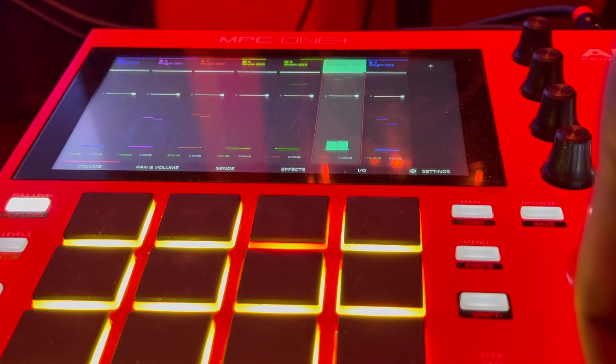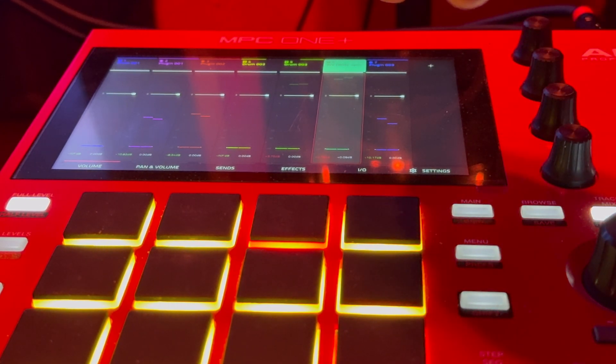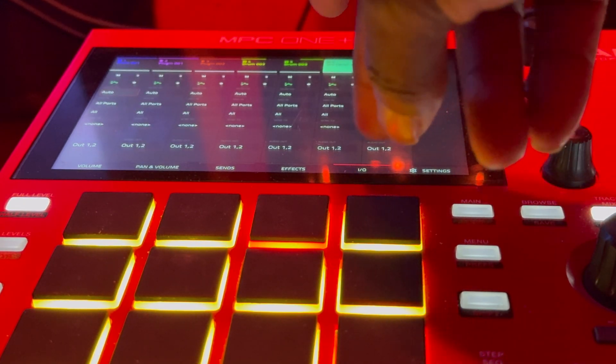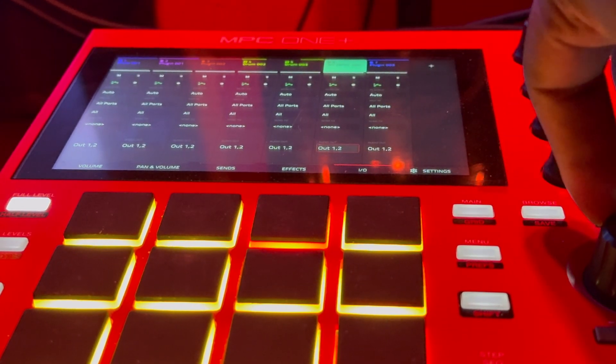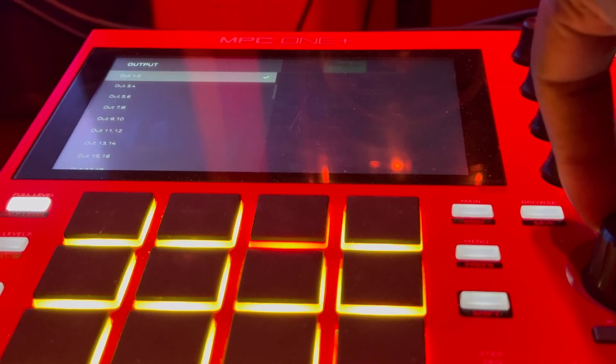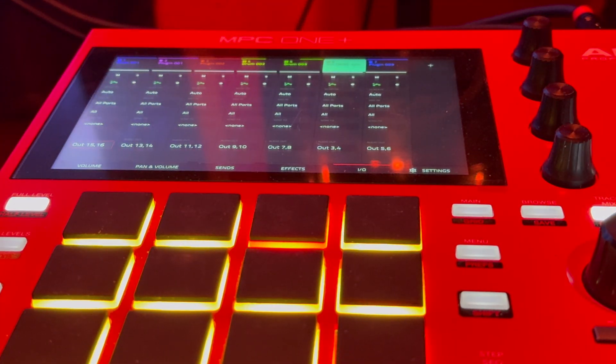So we're going to assign those to a track real quick. For the 808, we're going to make this go to three-four. We're just going to send them all — five-six, fifteen-sixteen. Just like that, literally it. I don't want to do any mixing or adjustments — I'm going to do everything on the X32. So let's move over to the X32.